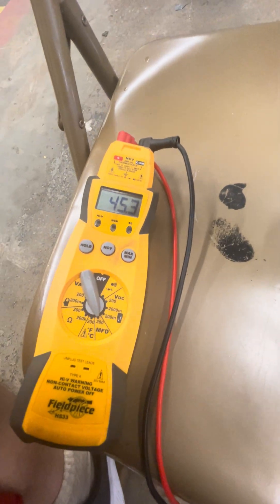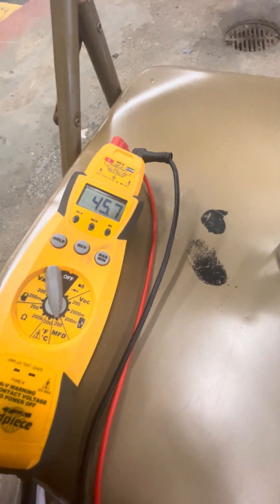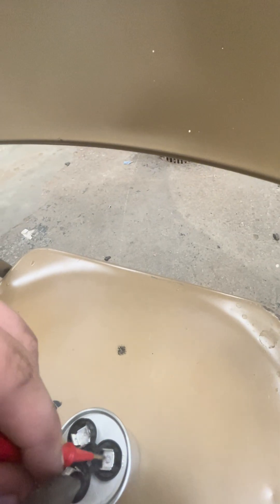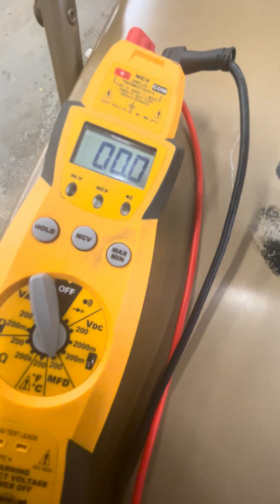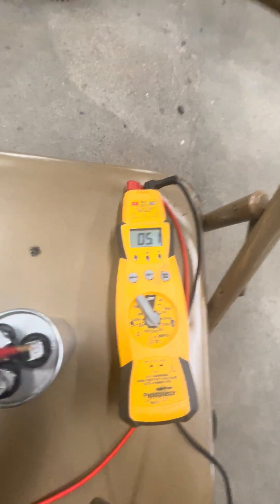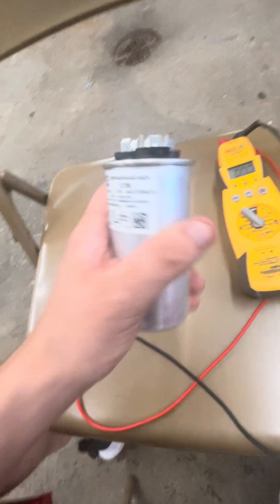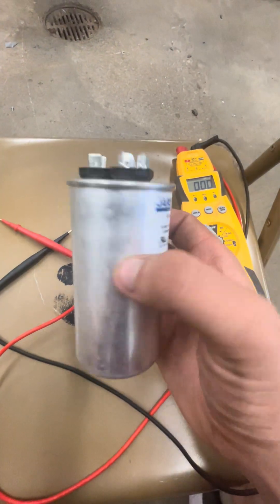Now that is going to give me my compressor reading. You see it's 45, meaning that your compressor is running good with this capacitor. You keep it on that common and switch it over to the fan — and you can tell I'm getting 5. So that tells me 45 plus 5, this capacitor is good. If your numbers are off by like one or two, the capacitor is still working but it's a little weak.